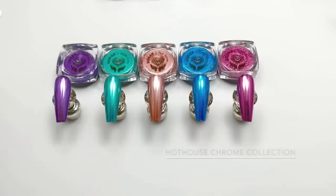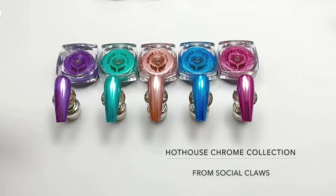Hi everyone! Today's demo is at the request of a subscriber. I will be showing Social Claw's Hothouse Chrome Collection, an application video.